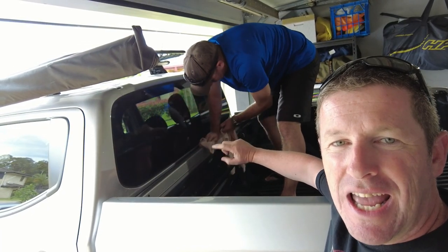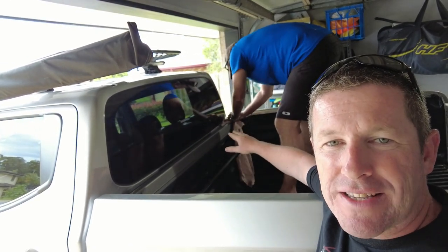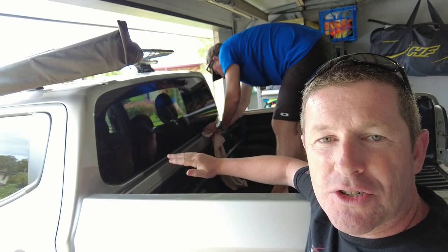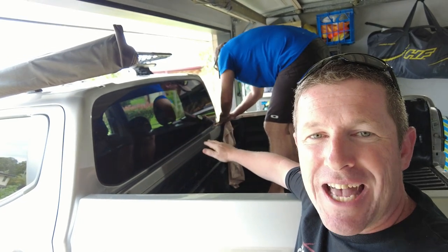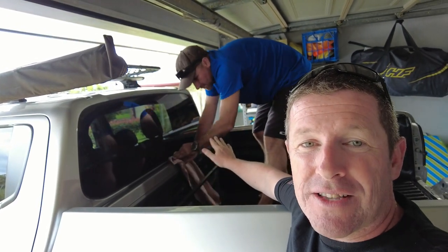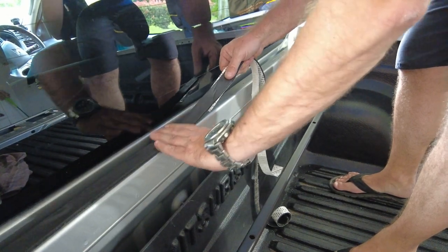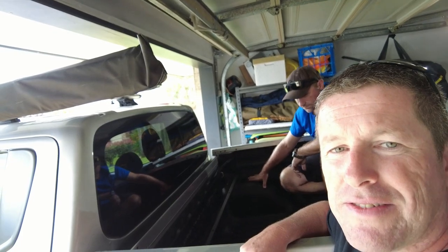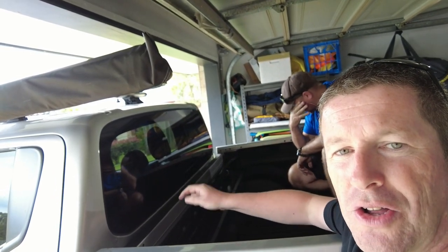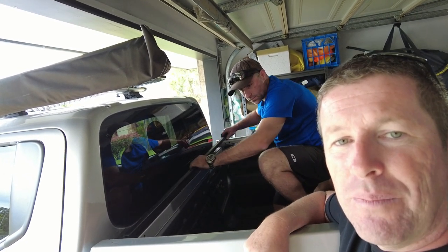Next, put the rubber gasket along the top edge of the back of the tray. Make sure you've got a nice clean surface first — go over it with some methylated spirits or isopropyl alcohol, and make sure it's all dry and clean. Put the rubber gasket in, fix in the top support, then put the square tube on top of the gasket with the holes facing up so you can fix it onto the top of the tray.